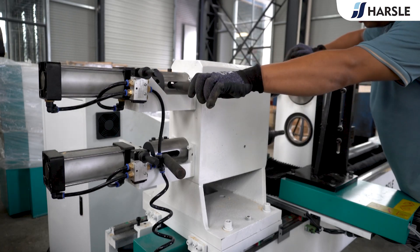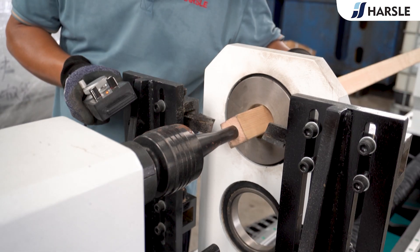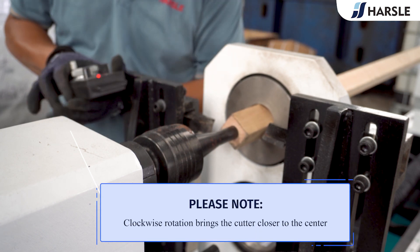Operation process: place the log in the working position, move the handle and turn on the switch to make sure the log is clamped. Use the handheld controller to adjust both sides of the cutter XY-axis.